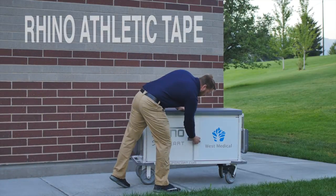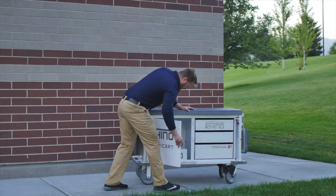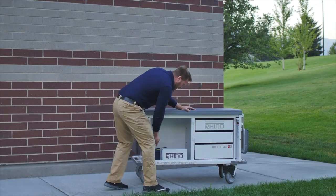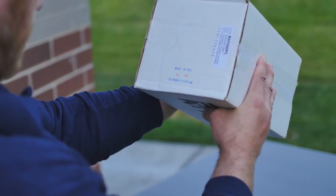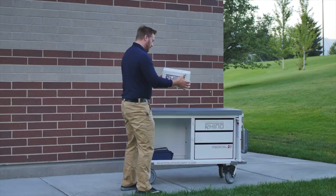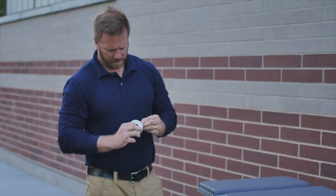Rhino Athletic Tape is a professional-grade product meeting the highest standards of athletic training. It is designed and manufactured in America from quality materials under controlled conditions. Each case of tape is individually stamped with its month of manufacture and stored under climate-controlled conditions in our warehouse prior to shipment.